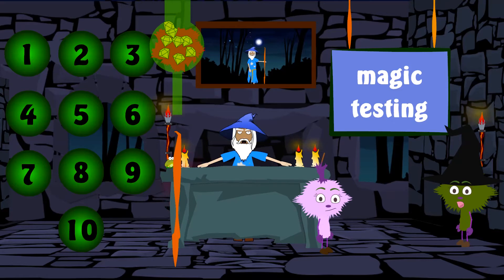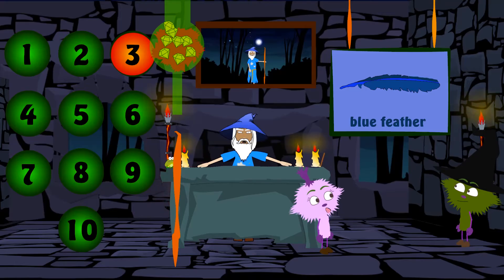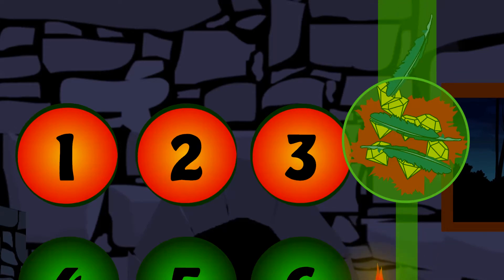And lastly, three feathers from a blue owl to make the sparkle fly. One blue feather, Two blue feathers, Three blue feathers. That's three blue feathers.